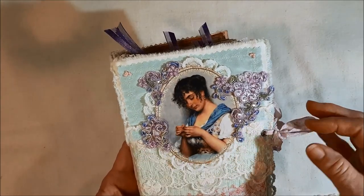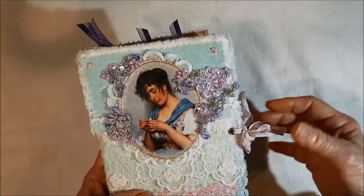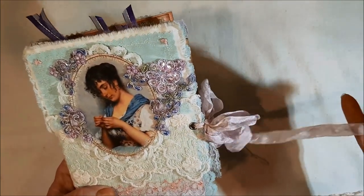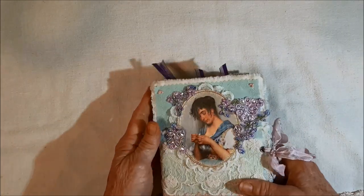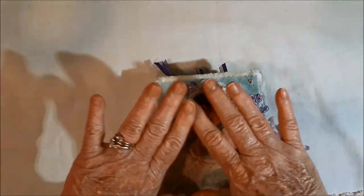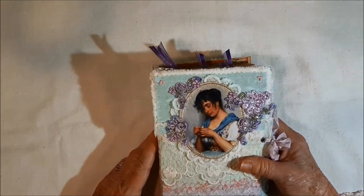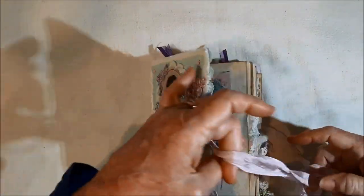I put in the eyelets and added some pretty hand-dyed seam binding. On the inside of what I had just done, I opened it up, laid it flat, and glued down some crushed tulle — it's kind of whitish crushed tulle. I'll take you in one side so I can explain it better.